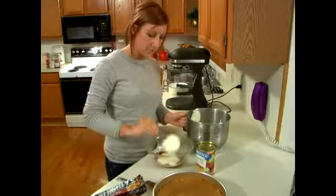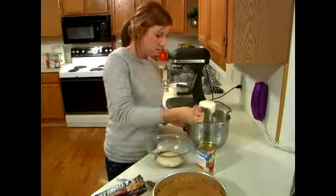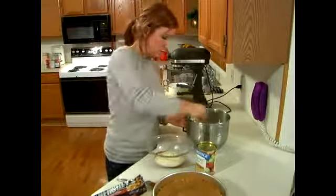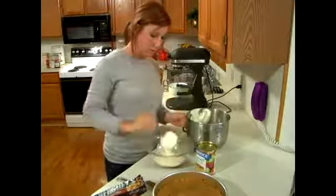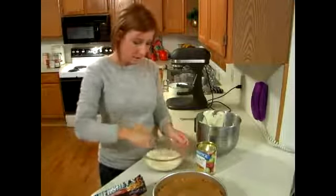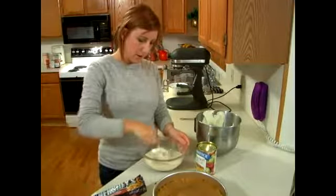This is a half cup, so I'm just going to go ahead and pour three of these in. Make sure you mix it together so it's mixed thoroughly throughout.